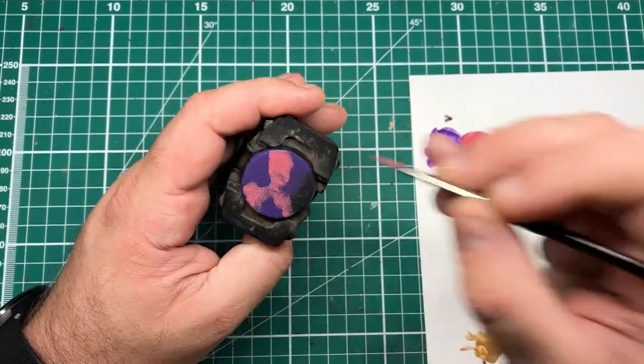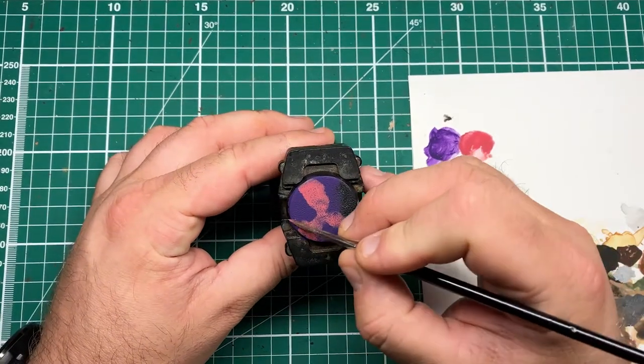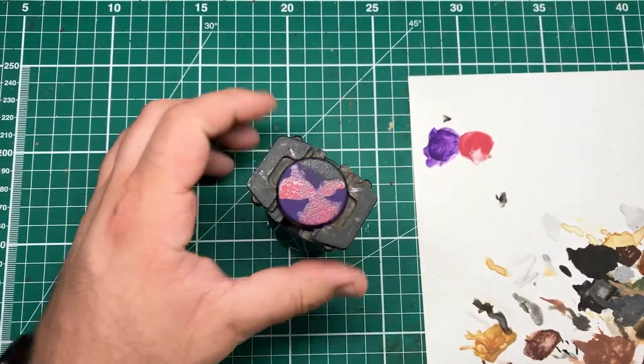If you want to do this over the whole base, you might want to do concentric circles, but if you want that random reality twisting effect, then doing a random jagged pattern and building it up in thin layers is a really nice way of giving that random effect once the crackle paint goes down over the top.